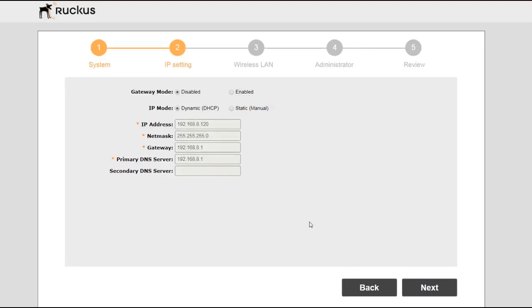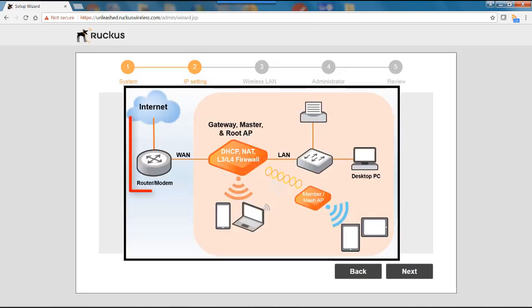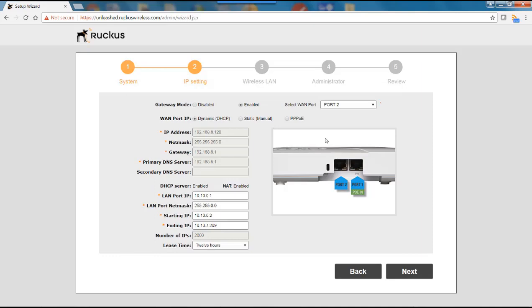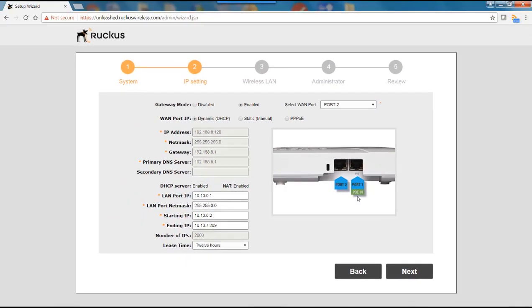This takes me to the IP setting. By default it comes up in IP mode Dynamic DHCP, but I'm going to select the gateway mode and enable the gateway. In this configuration, the AP sits between your LAN and your WAN connection — all traffic goes through this AP, and the AP handles DHCP server functions as well as NAT and other master functions. Once enabled, you choose which port will be your WAN and which will be your LAN. Since I have an R600, port 2 is my WAN port, and port 1, which is my PoE port, is my LAN port.